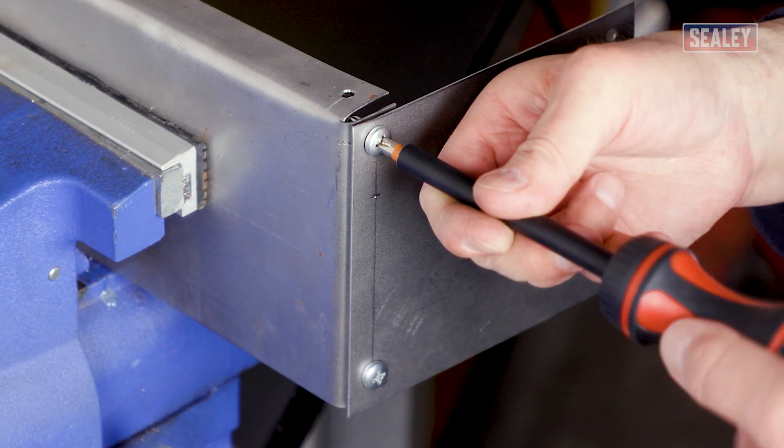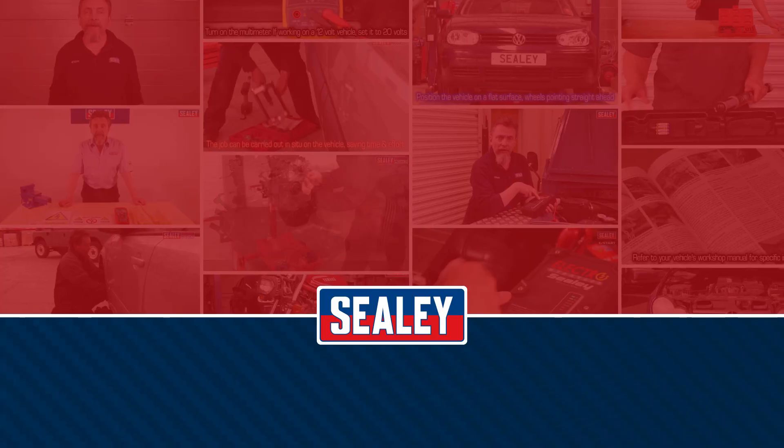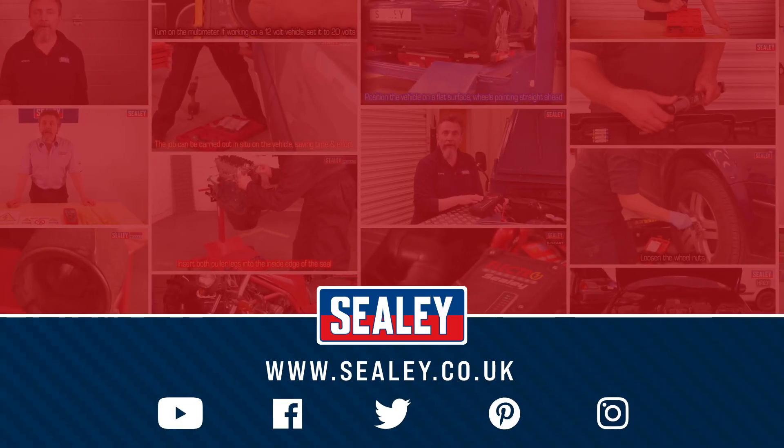Threaded nut rivets are available in aluminium, steel, and stainless steel, and in threads ranging from M3 up to M12. For more videos and how-to instructional guides, please visit our website at www.sealy.co.uk.